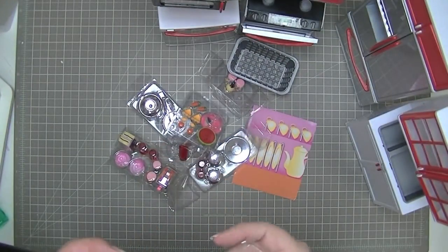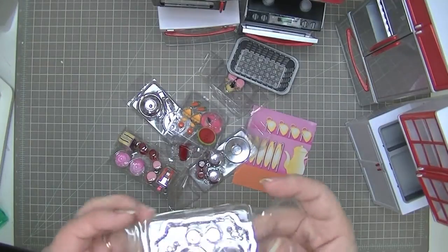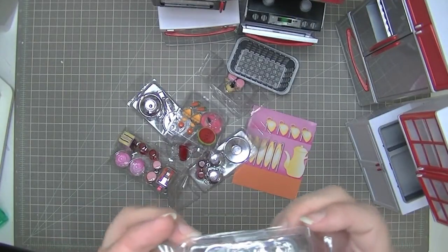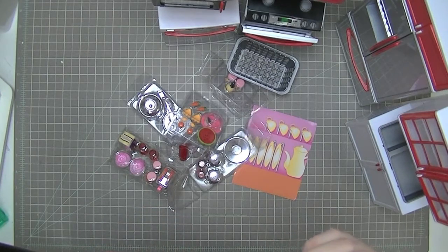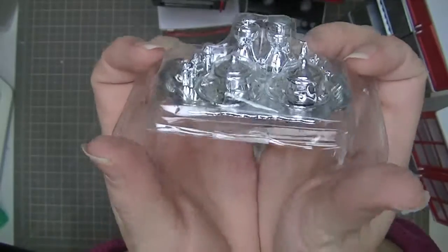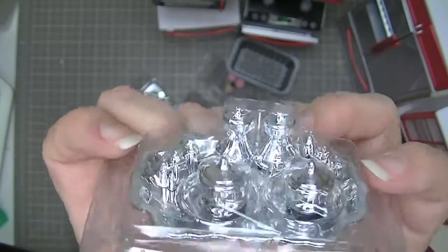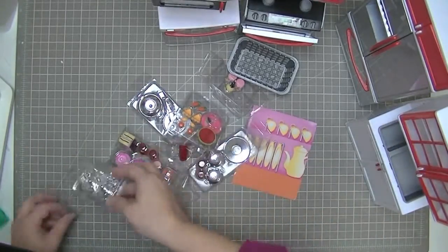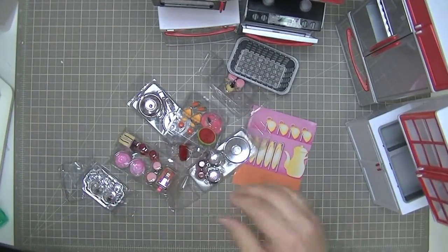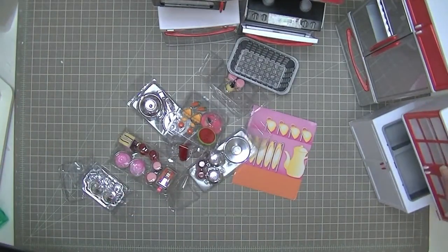It also comes with what looks like a silver tea service — a silver tray with various little items on it. I'm not entirely sure what all the little things are but it looks pretty fancy. That's my kitchen — I'm going to fix it up and then show you the final product.